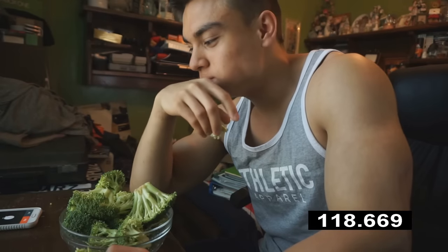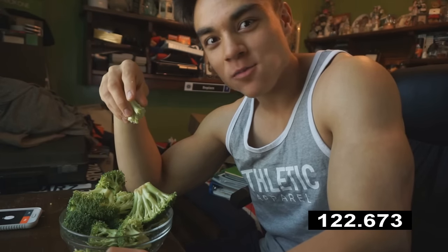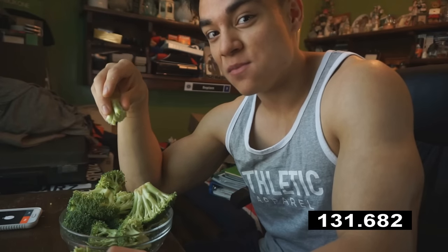Okay, so we're now two minutes in and I thought I could do this in five minutes, but it's a lot of chewing, guys. Broccoli requires a lot of chewing. I'm gonna see how much I can do in five minutes and then after that I'll measure how much is left.